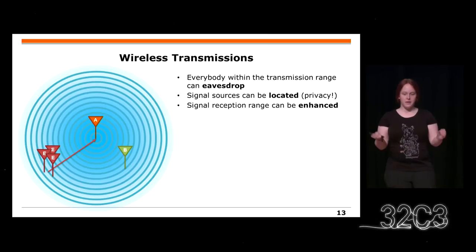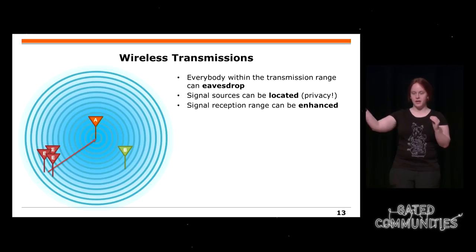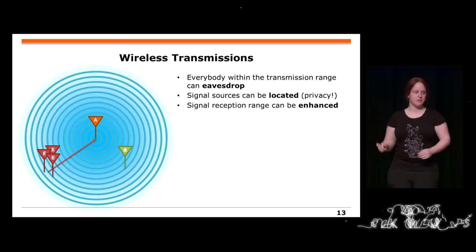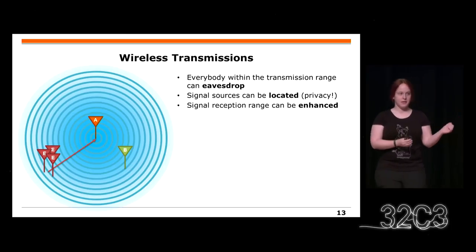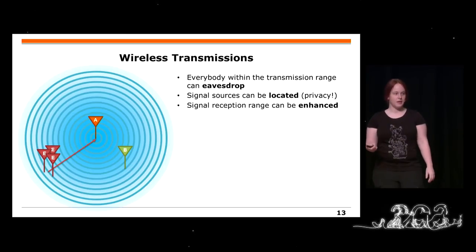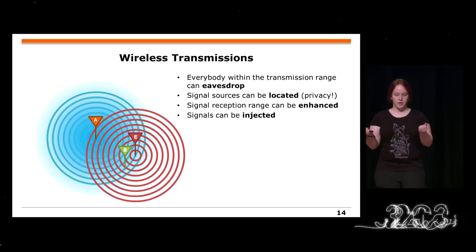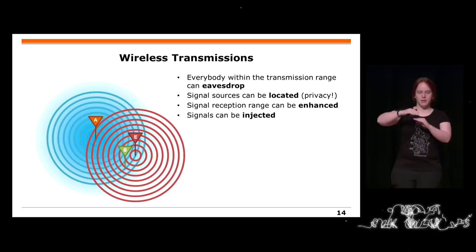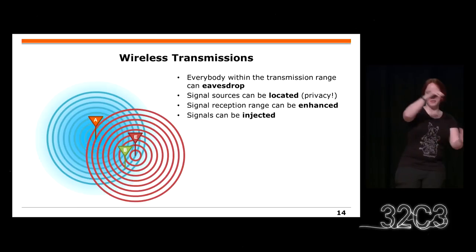The next problem is that if you have multiple eavesdroppers, they can locate the signal source, and then the source is no longer anonymous — you know the position and privacy is gone. Also, multiple or better antennas can enhance the reception range for the eavesdropper. You can also inject signals: normally at the receiver all signals just add up, and with automatic gain control, the receiver takes the strongest signal and interprets it. So whoever sends loudest is the one who will be interpreted.